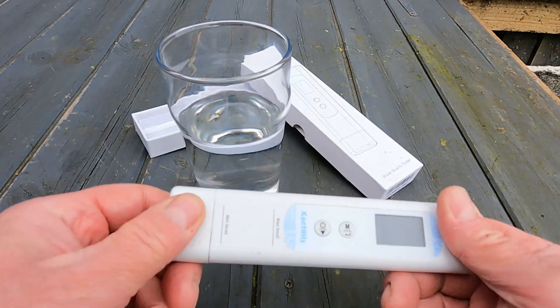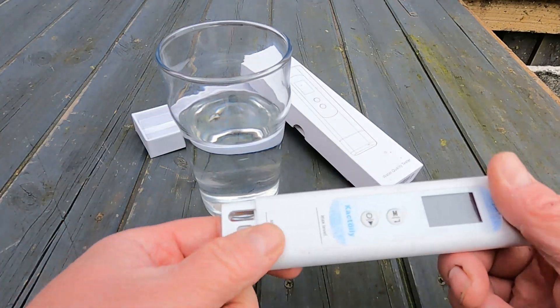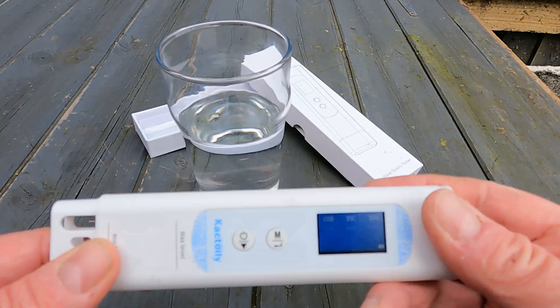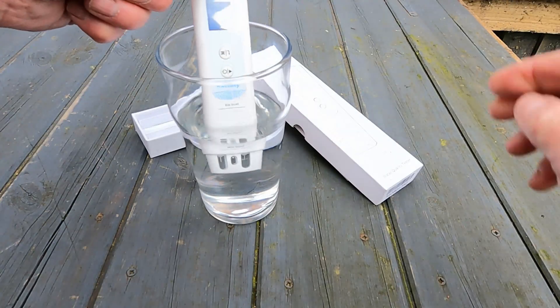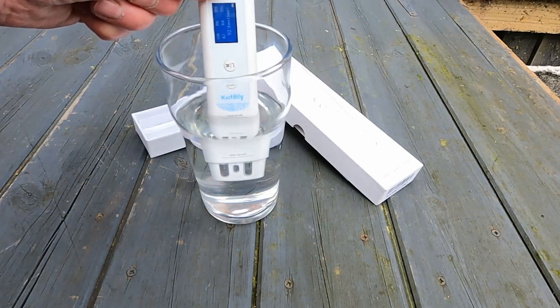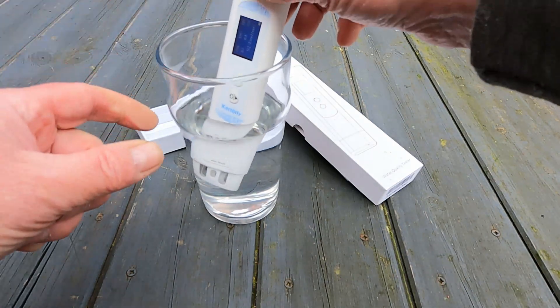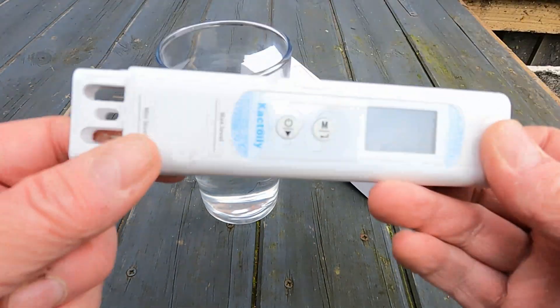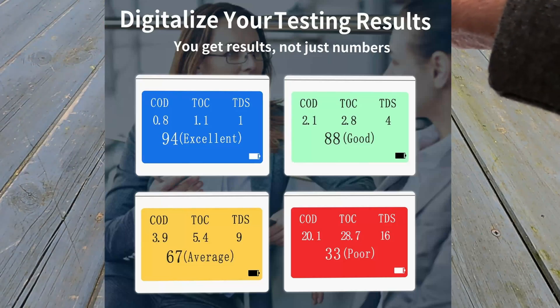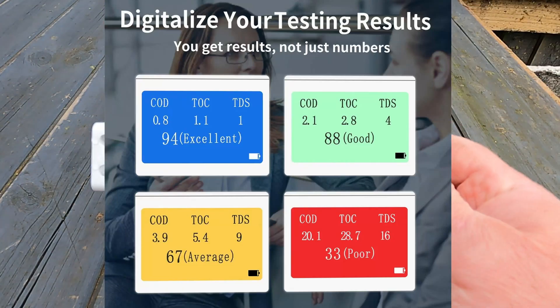You get your Cactoily tester, take the end off, turn it on, put it in the water. Press the end to make it work and wait. And there you go — it tells me, in seconds, that this water scores a high 92, which is excellent. Dead impressed with this, and it's just so easy to use. Dunk it in, press the end, it measures it, gives it a couple of seconds — bang, there's the answer.